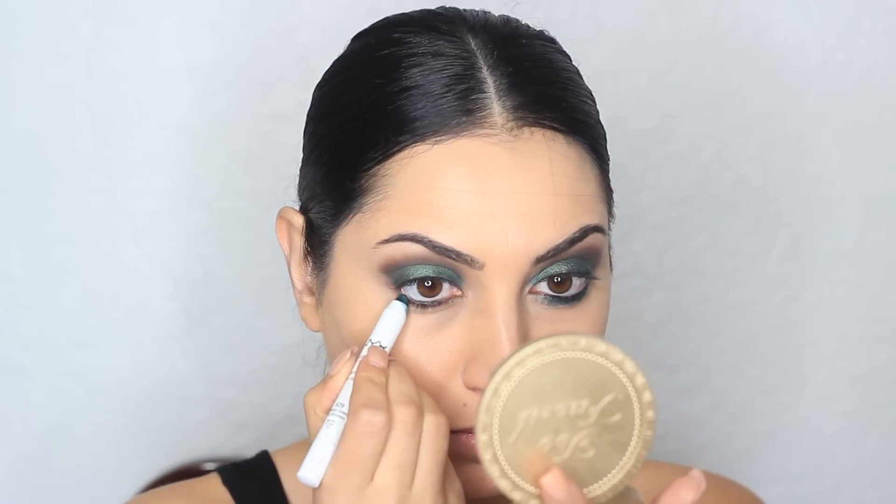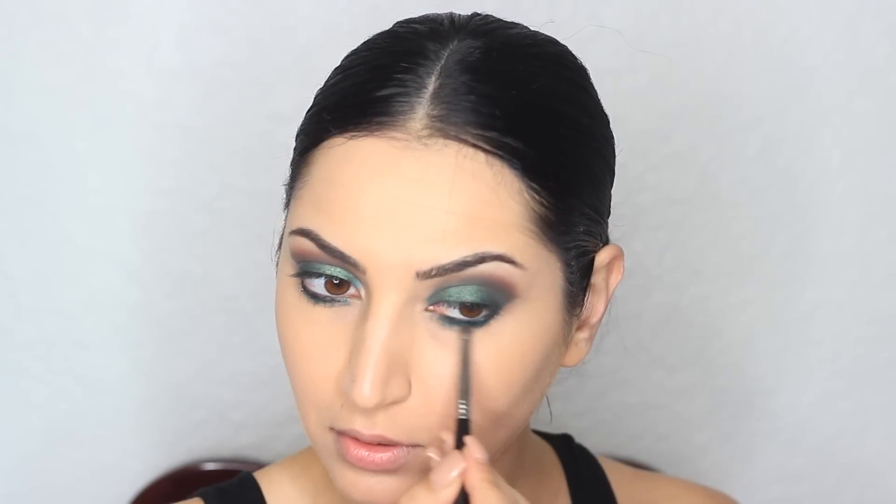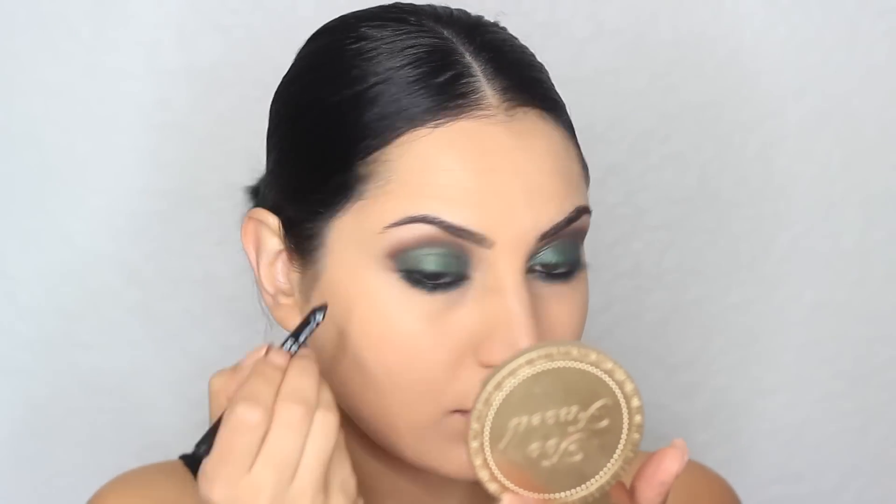Now I'm going to go back to the brow kit I used earlier and use that brown shade to apply it on my crease with a tapered brush from Sigma — this is the E40 brush. Then I'm going to apply that green jumbo pencil under my lower lash line and blend it out with a pencil brush from Sigma, the E30. Now I'm going to go back with the black eyeliner and go over it because the green kind of covered whatever we had going on.